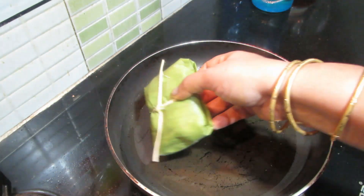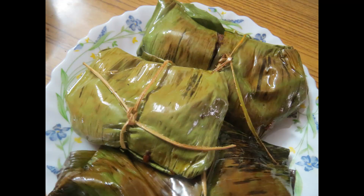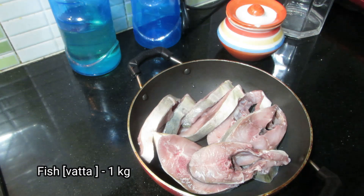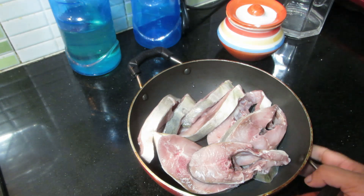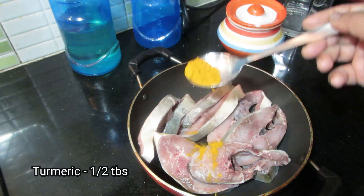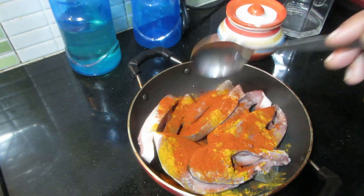We have a meat in the pan. I will add the meat in the pan. Add 1 tbsp of salt.